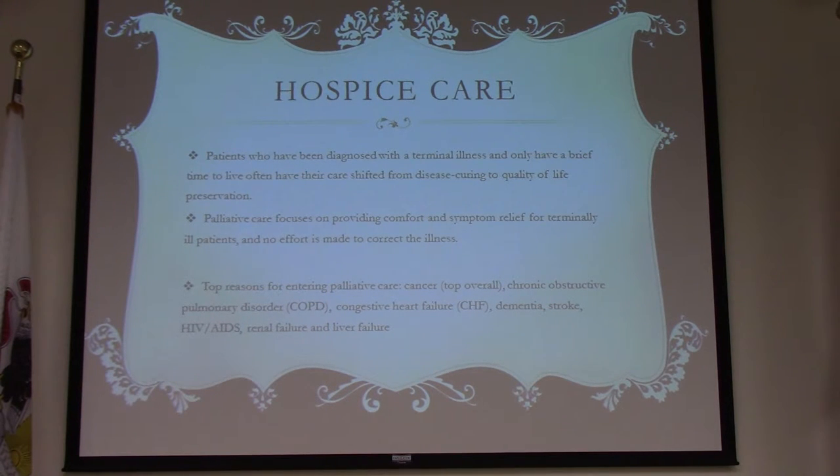The reason you get called for hospice patients is because the family panics and doesn't know how to handle it. The patient may be uncomfortable, or the family thinks they are. The issue is that transporting a hospice patient to the hospital for what they're in hospice for can get them pulled out of hospice.